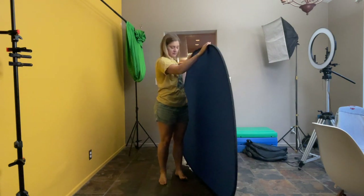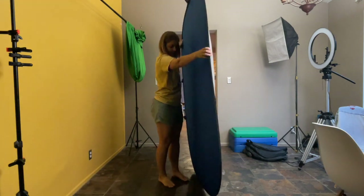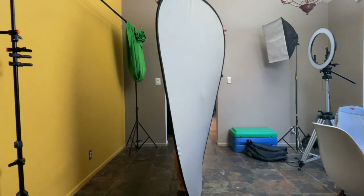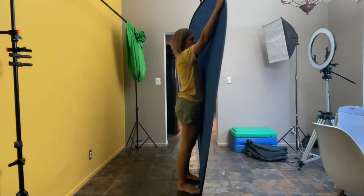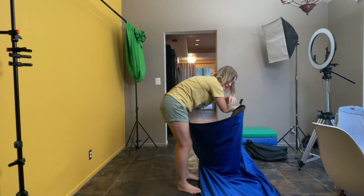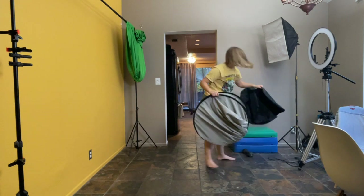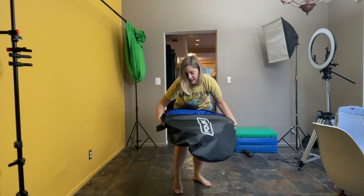Put it back in the bag. Get it in an upright position. You want your toes on the bottom, a hand on each corner, then take your right hand and hold across your body and your left to your ribs — right hand cross, left to ribs — then go ahead and start spinning and it'll fold back into a circle so you can put it back in the bag.